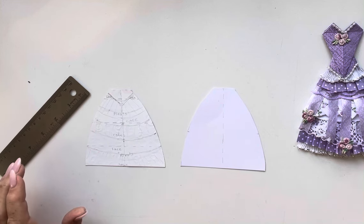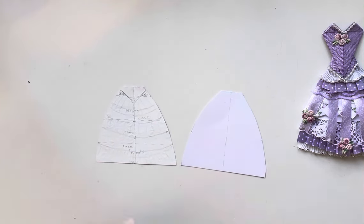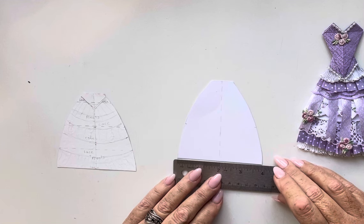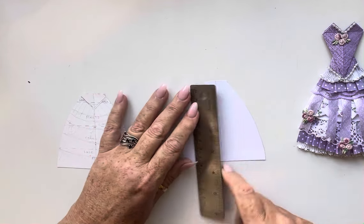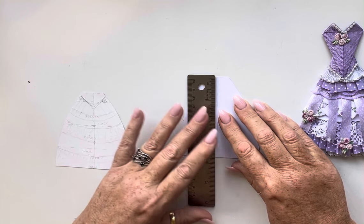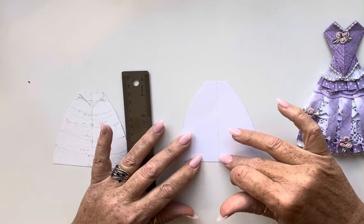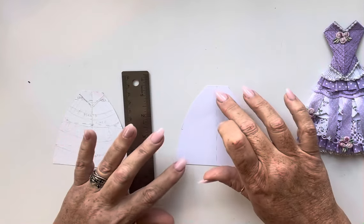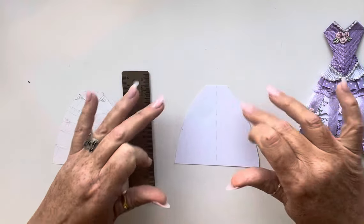The piece of card measures four inches across the bottom and three and three-quarter inches high, giving you a rectangular piece of cardstock. Draw a line straight down the middle of the card. Once you've got your rectangle with a centre line, either side of that central line you need to make two marks which are half an inch apart — so the whole top piece is one inch, half an inch each side of the line.